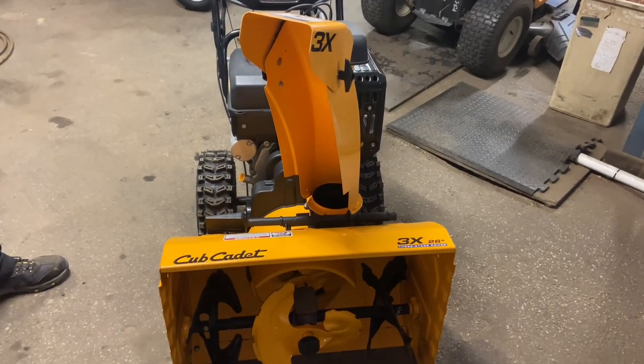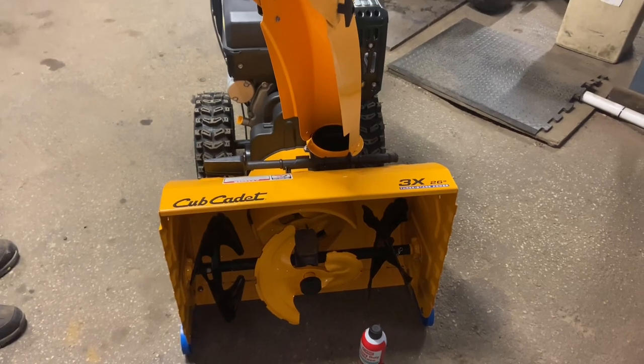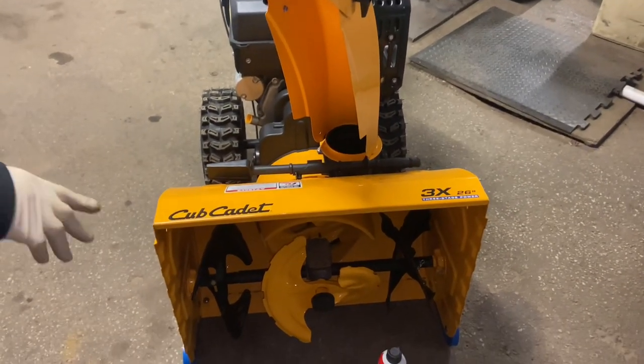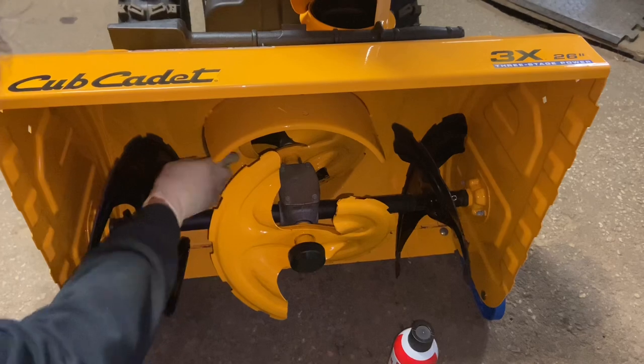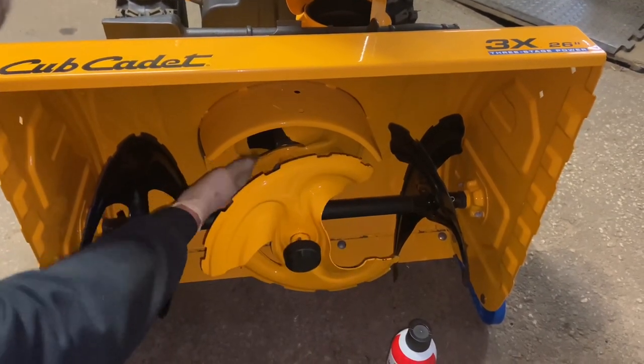Hey everybody, this is Brad from Johnson's Small Engines. We have here a Cub Cadet 3x 26-inch snow thrower. This is actually a three-stage machine. The reason why they call it three stages is that we have three stages: we have the augers in the front, we have an auger in the back that throws it out, and then they put this third auger here.